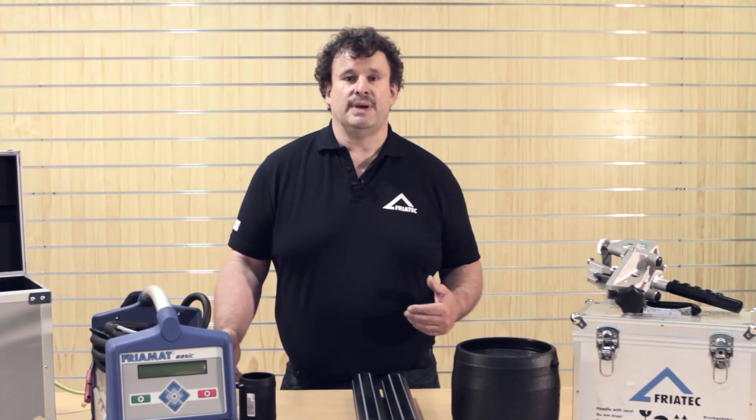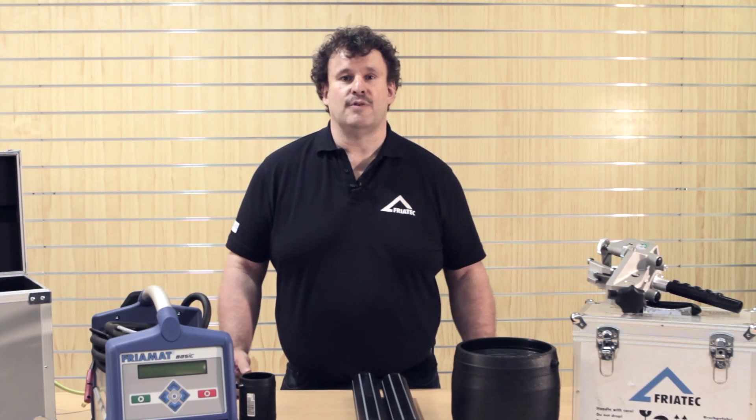Priatek is the world's biggest manufacturer of Electrofusion joints, and for its customers, the best contact to carry out a safe and proper jointing.